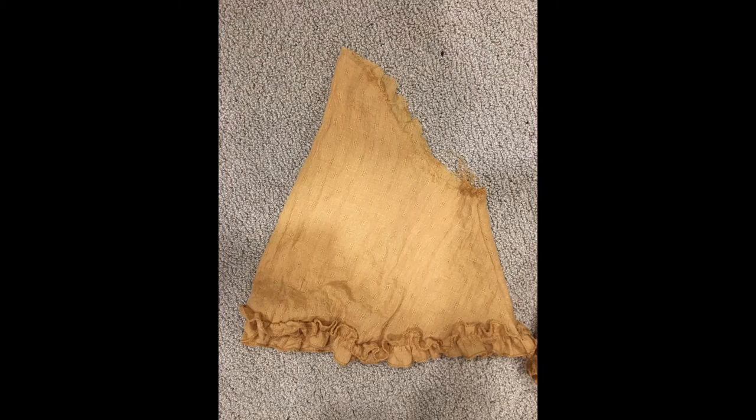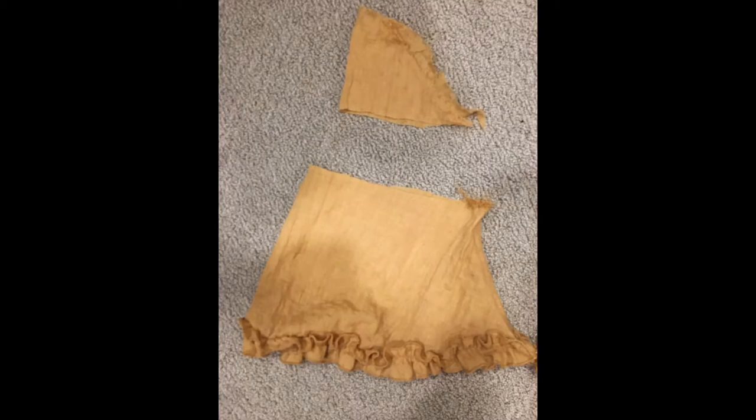Then it was time to work on the sleeves. I started by removing the top slope because we won't need it to go over the shoulder. Then I did the same process as the shirt — made a channel and put elastic through, this time to be the size of your arm. Then I did a simple straight stitch to add the sleeves to each side of the body.